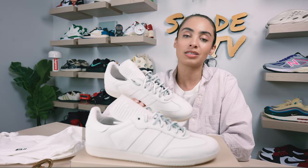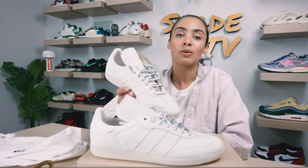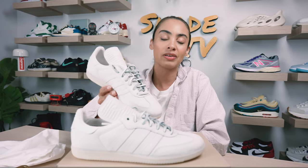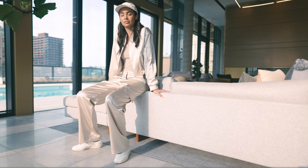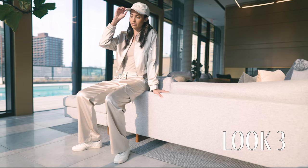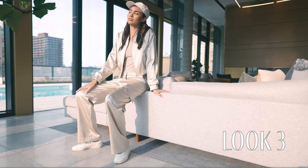For the last and final look, I decided to go with a monochromatic feel — a satin, golden-y sheen toned beige set that had a matching pair of pants and a zip-up jacket.